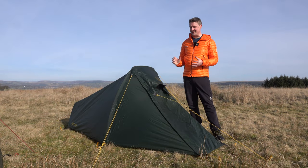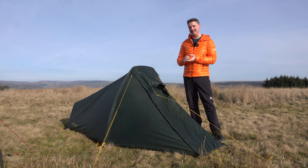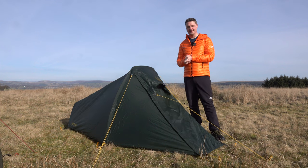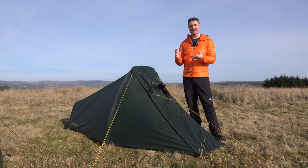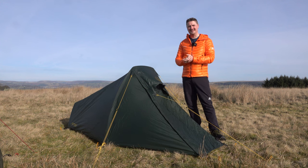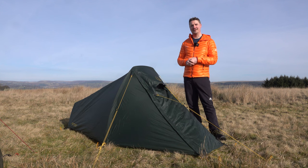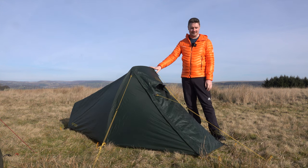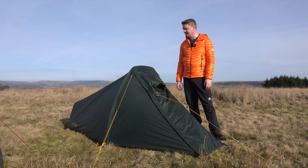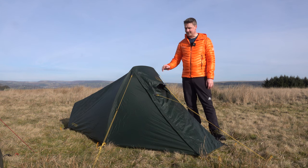Well, there we have it — the Nordisk Svalbard 1 SI tent, a tent I've always wanted. Ever since I bought the PE version I was always wondering did I make the right choice, should I have gone for the SI version. When this one came up, I absolutely couldn't resist, and I'm really pleased with it. The differences are enough to make it really worthwhile over the PE. The poles feel exceptional quality because of the DAC, the guy lines, just the material, the fact it packs down smaller and saves a bit of weight — the pegs are really good quality too. The whole thing feels like a really classy bit of kit.